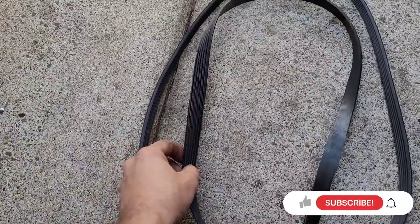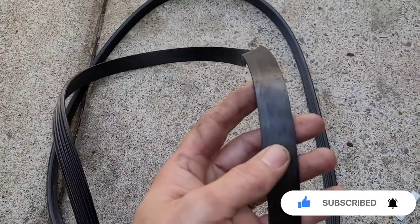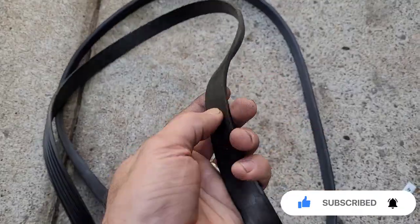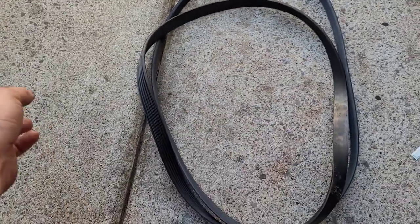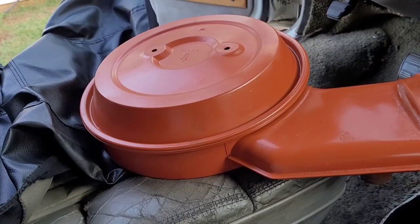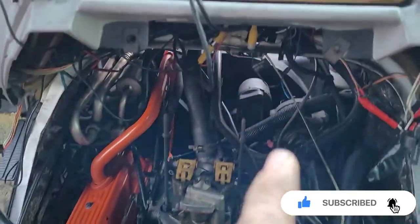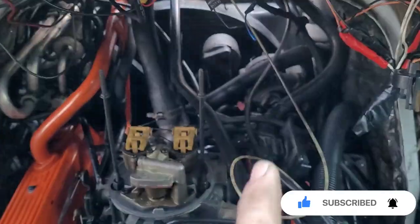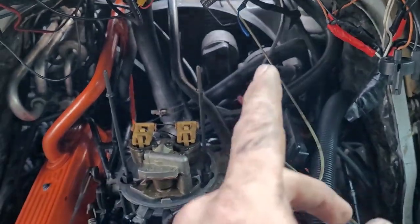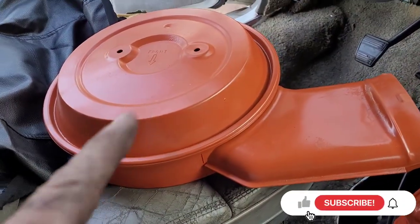This is my serpentine belt I need to put back on. Before you put it on, you need to make sure it's not cracking, discolored, or dry-rotting. This one looks good, so I'm going to go ahead and put it back on. All I have to do is pull back on the tensioner and put the belt on.